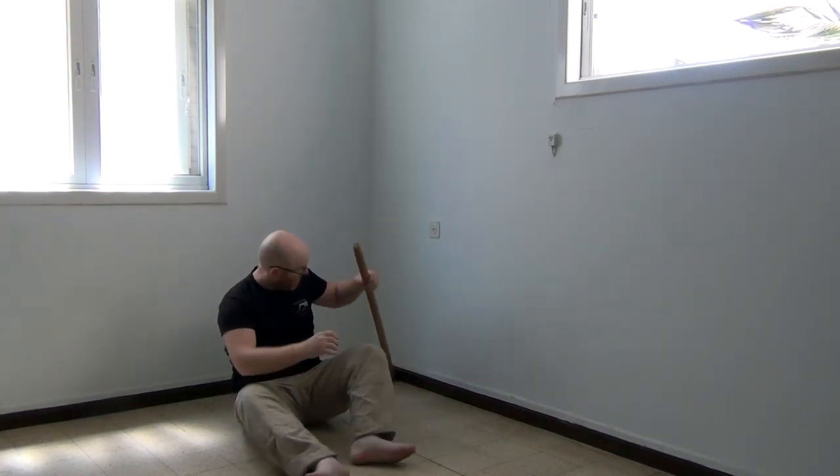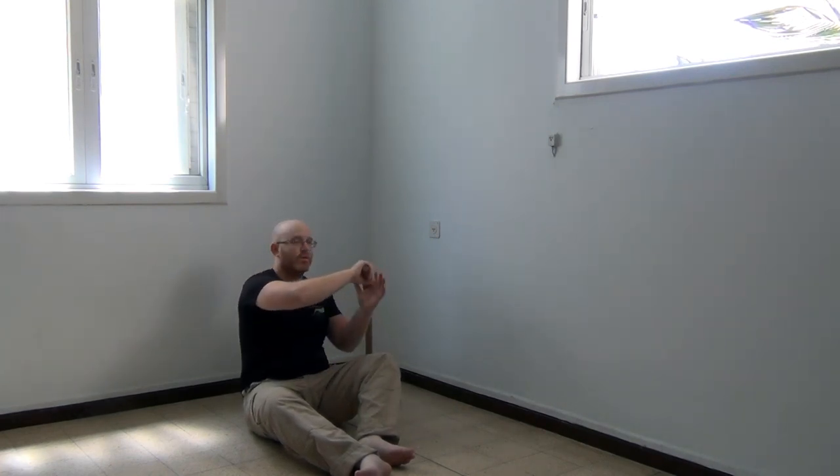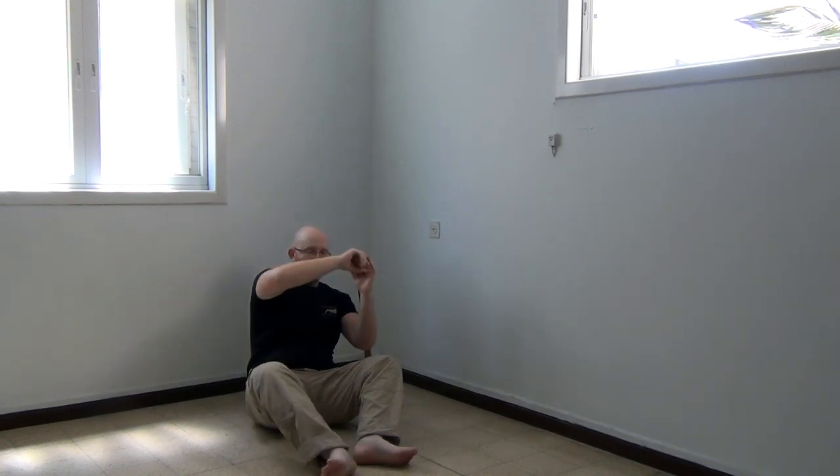I am facing away from the wall and placing the stick in the support position. From this, I hold on to the stick with two or one hand depending on your comfort, and place both legs on the ground.